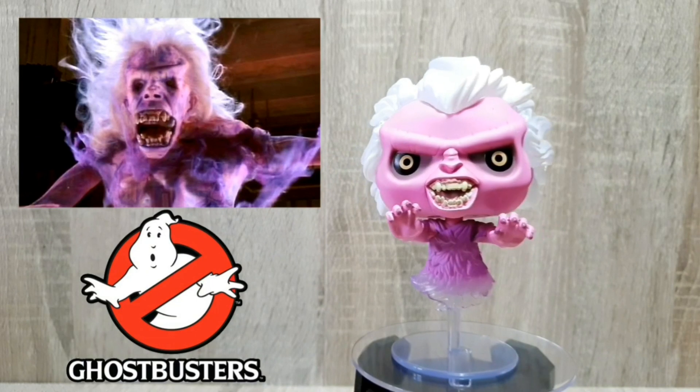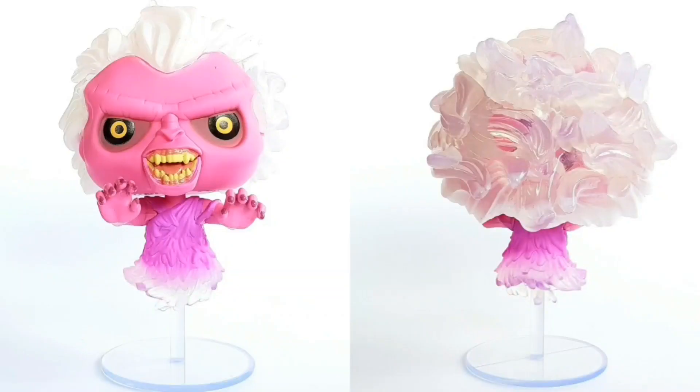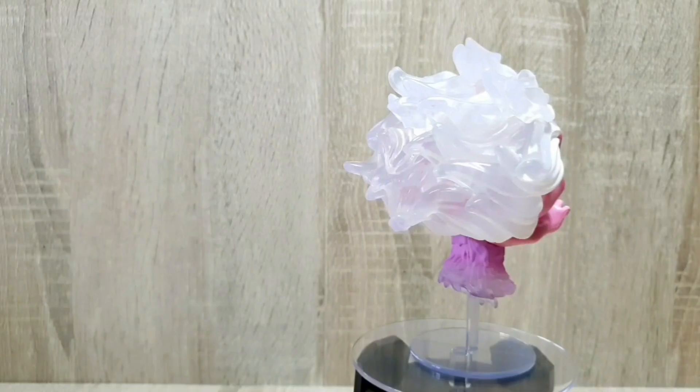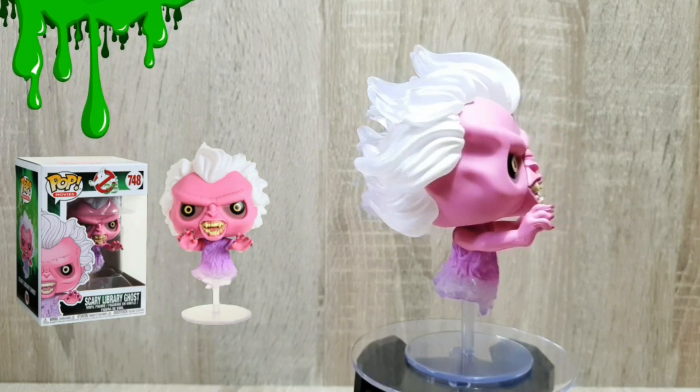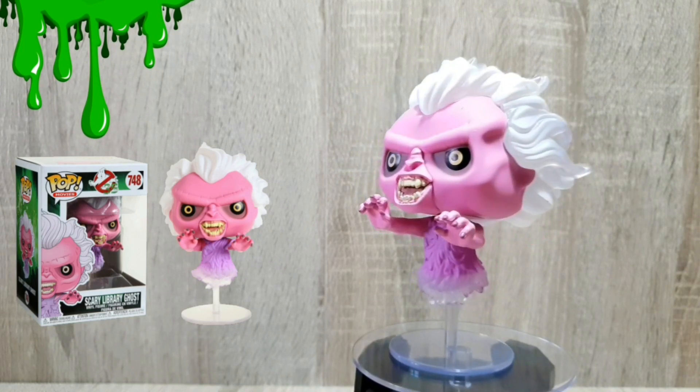First up we've got the Scary Library Ghost out of the box and I absolutely love this Pop. The level of detail and the way that they've done the floating body and the hair just look incredible. I love that it is translucent — it's got a very slight gradation into the actual body itself, and the same with the hair. It goes from white to clear and it just looks incredible. Great job on this design and I absolutely love it.